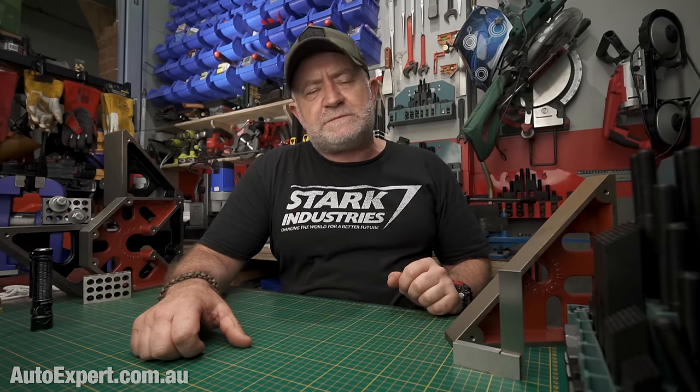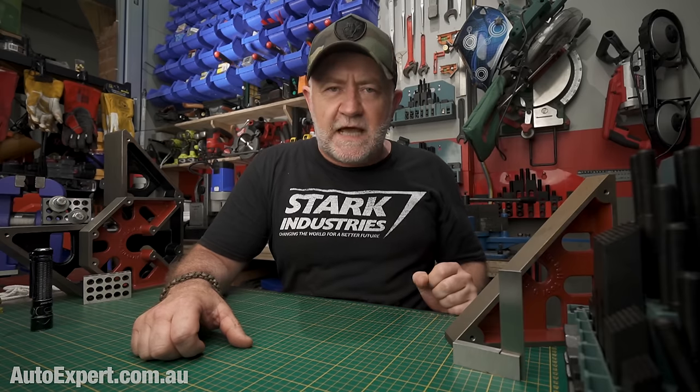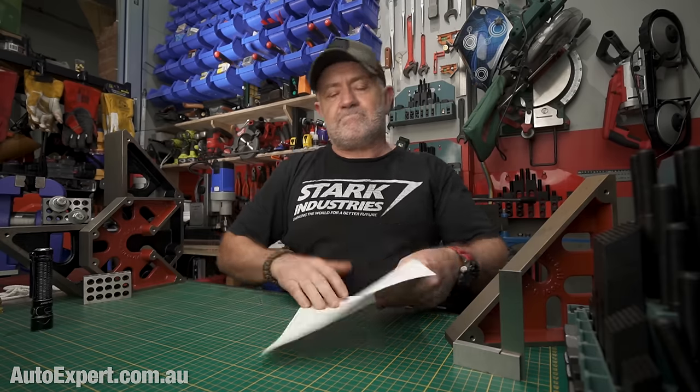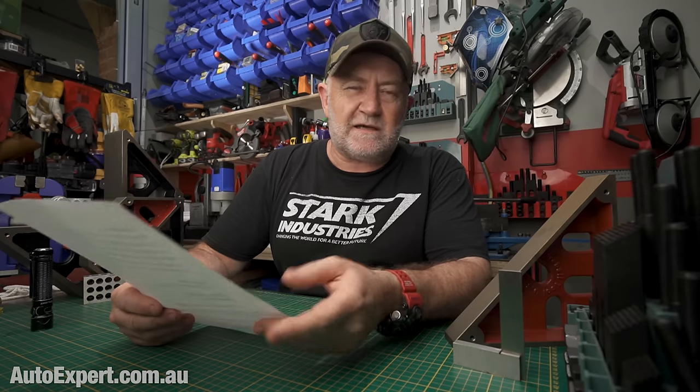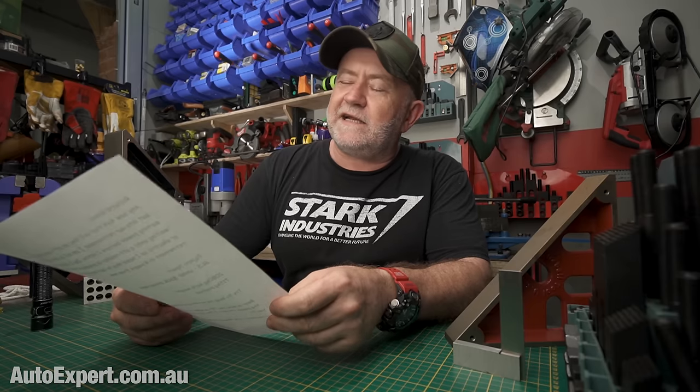Today's report is inspired by a question from someone just like you, dude. Richard Green — or Bargy, as you'd probably have to call him in Australia — get over here.